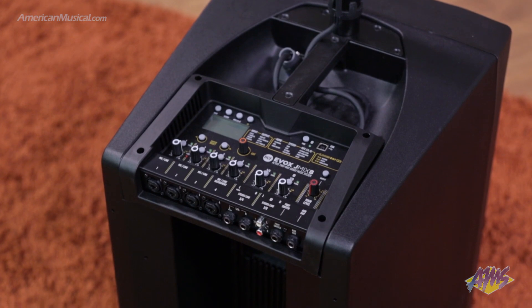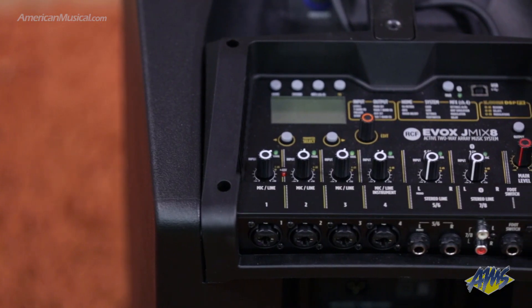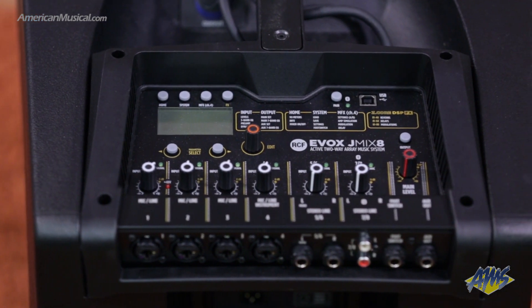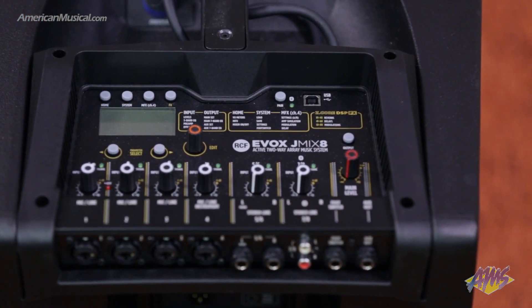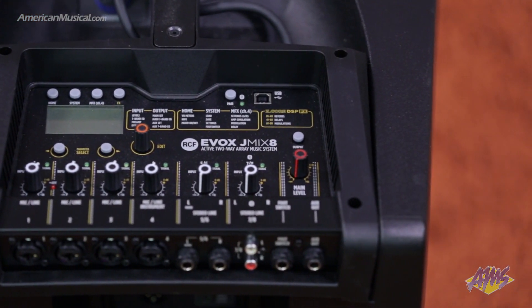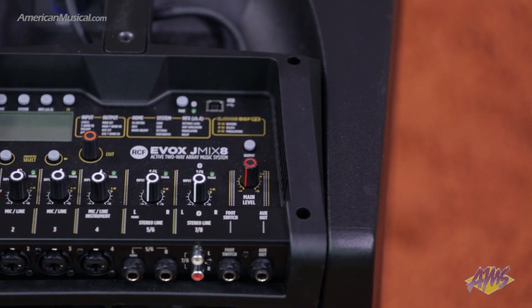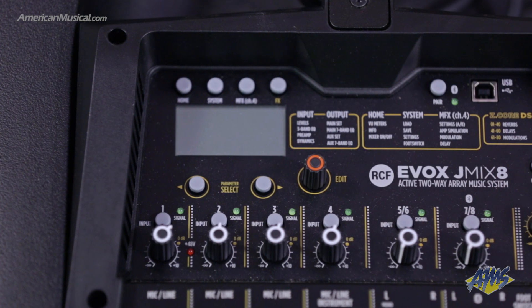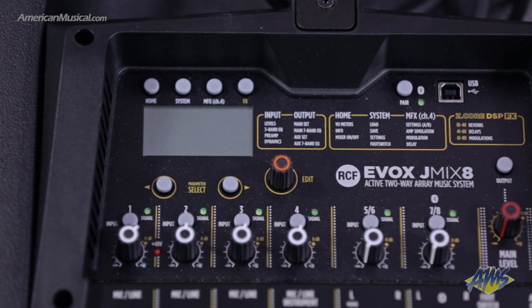Onboard DSP with RCF's FER phase filtering technology provides a superior listening experience by optimizing dynamics, phase, and transient detail. The internal eight-channel digital mixer with Bluetooth audio and Hi-Z inputs adds full mix functionality along with instrument effects and amp simulations, thanks to RCF's innovative Z-Core DSP.